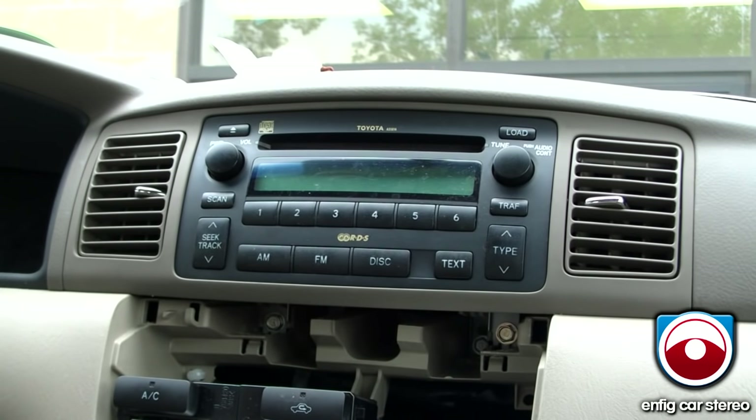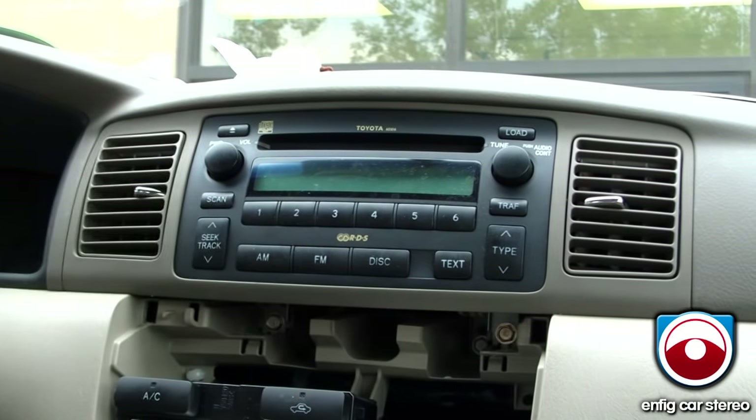All right, now I'm going to show you how to take out the radio. It's not a hard radio to take out, but it is a little tricky. There's one, two, three, four 10-millimeter screws.